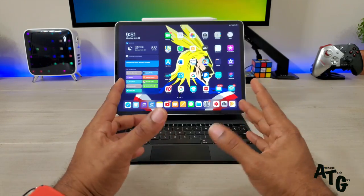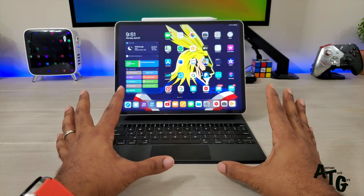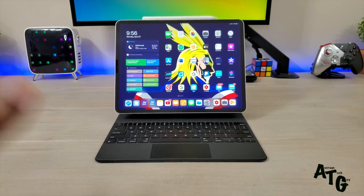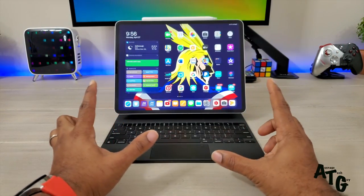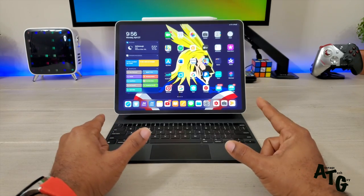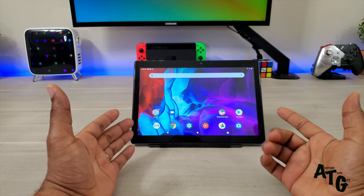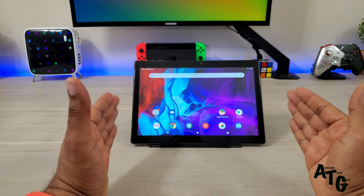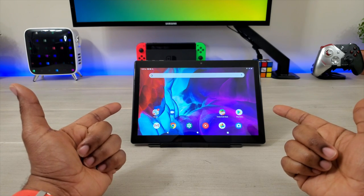This device is nice, it's cool to have, it's great with productivity, it's great with entertainment, but contrary to popular belief, this is not the only tablet in the world for people. Everybody's not gonna get this thing. So let's talk about this one — this is the Vankyo MatrixPad S30, a 10-inch tablet on a budget. So let's check this thing out.